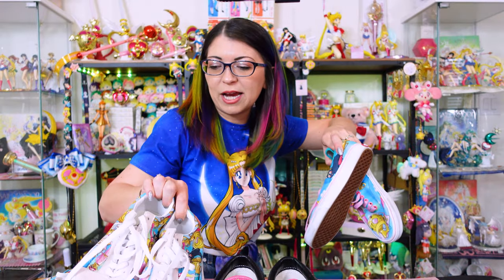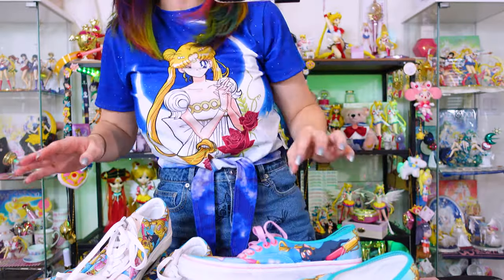I have five pairs to show you — they're so cute, I love them. I'm just going to pile them up here on my table.